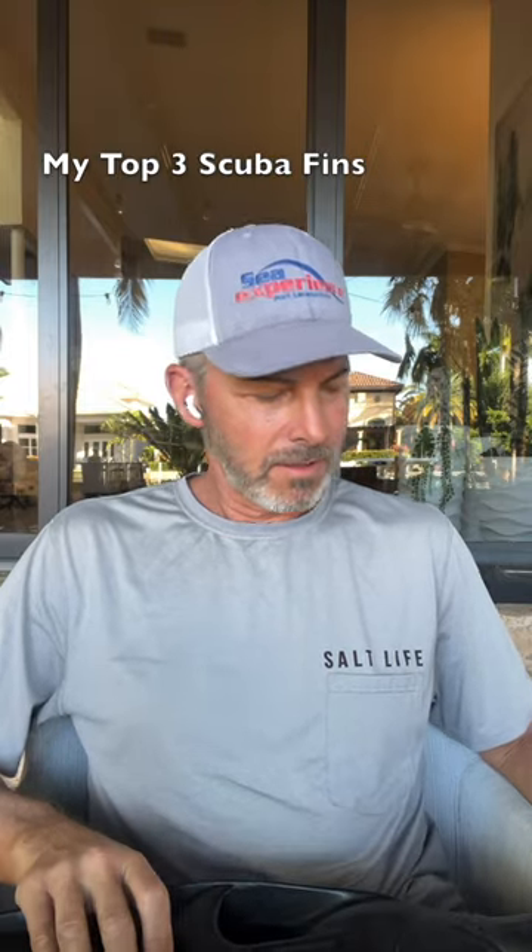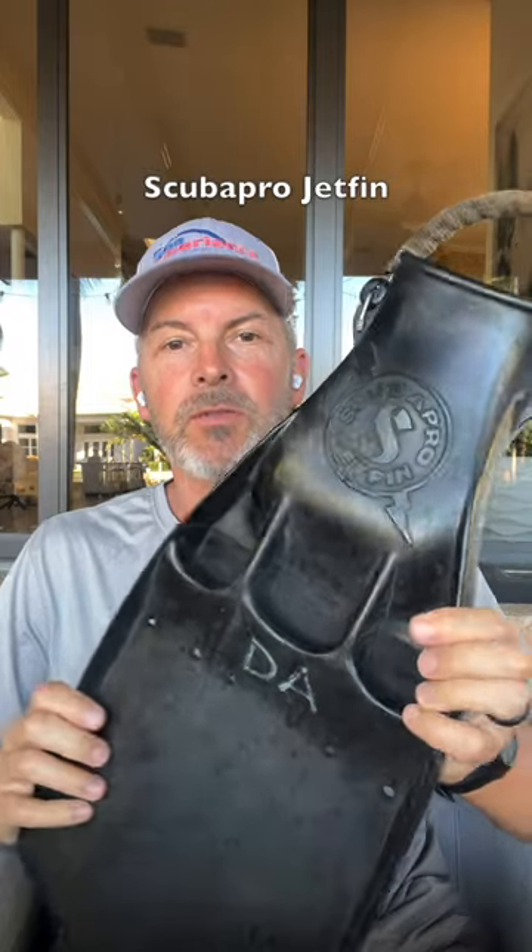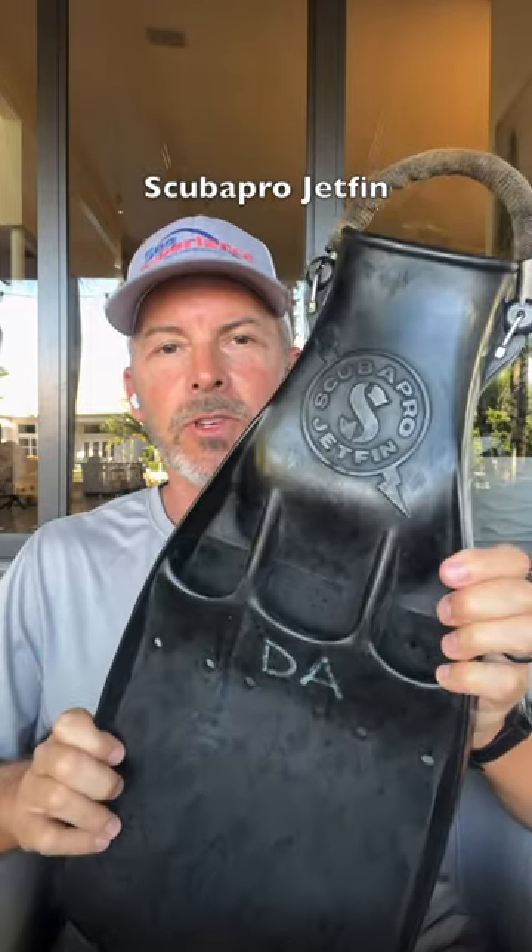What are my top three favorite scuba fins? Here they are. Number three: the Scuba Pro Jet Fin. Classic, original scuba fin.